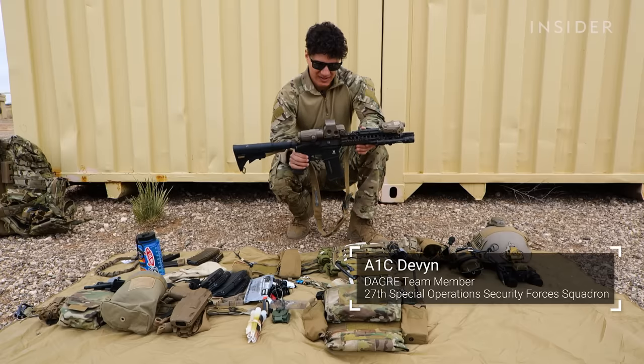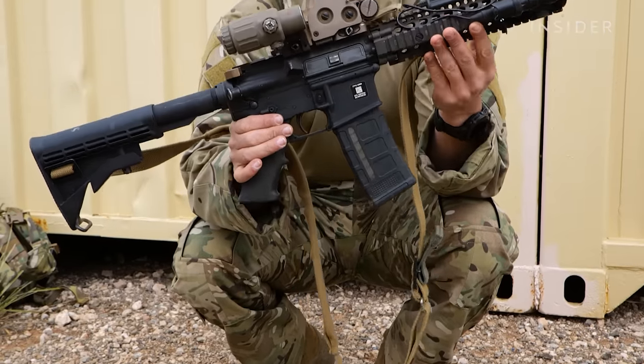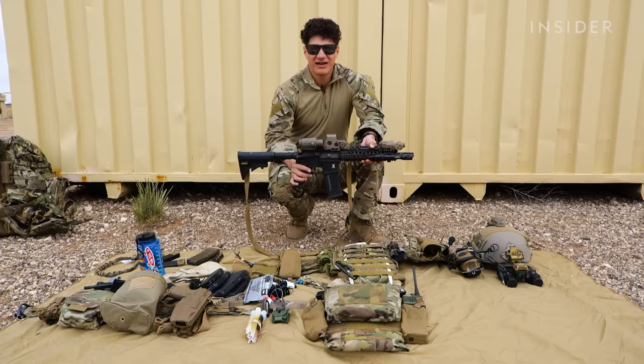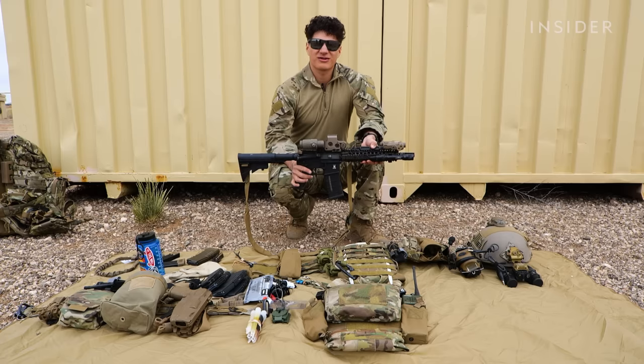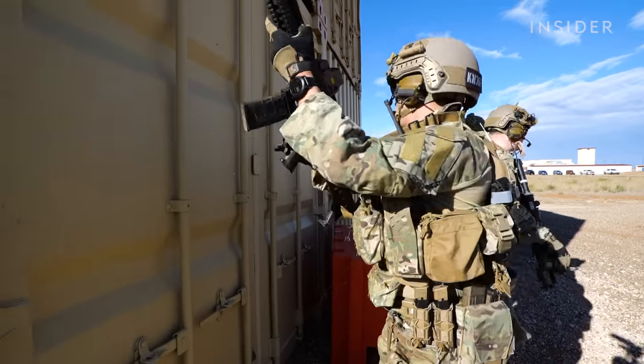This is an M4A1 carbine, magazine-fed, gas-operated. As you can see, my barrel is a little short, but when it comes to close-quarter battles, it's easier to get around corners, and also with tactical security details, it's a whole lot easier to conceal these than it would be a normal barrel M4.